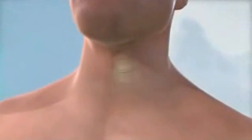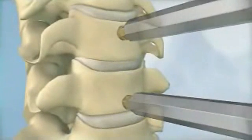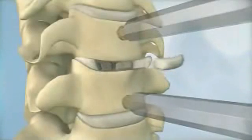First, an incision is made in the neck at the location of the diseased disc and the soft tissues are moved away from the front of the diseased disc. The surgeon then performs a discectomy and remobilization, removing the diseased disc and releasing pressure on the surrounding nerves and spinal cord.